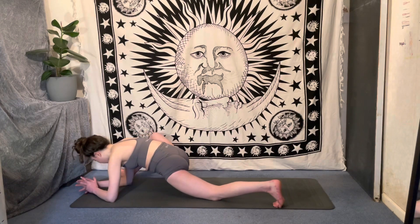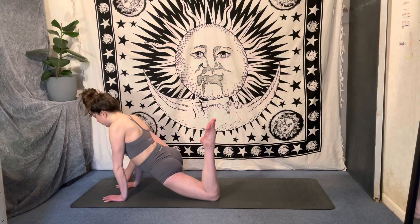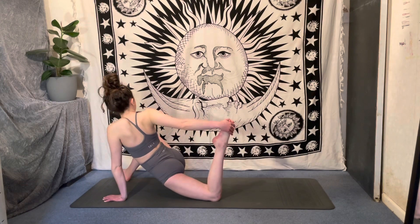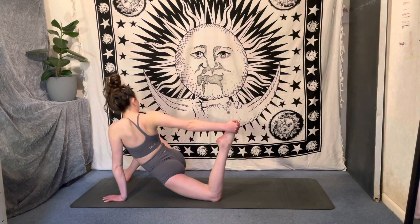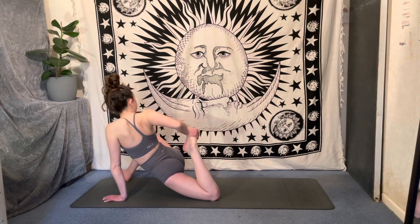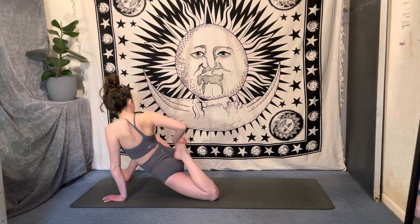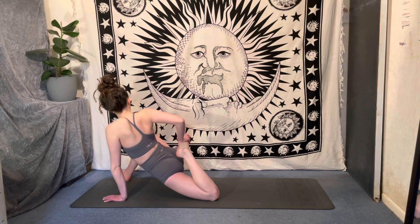Either staying down on the forearms or coming up onto the hands — see which feels best in your body. You're going to bend in that left foot, then reach the right hand around for that left foot, coming into the quad stretch. Maybe draw that foot in closer, then take it further away, levering it back and forth. Every time you bring it closer you get a little bit deeper than the last time — just take it to the edge of the stretch in your body. Then take it to your edge and hold for three deep breaths, sending that breath into the left quad and into the hips.